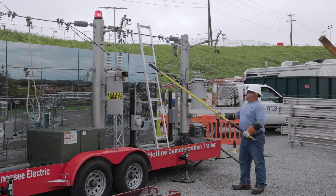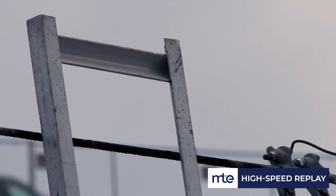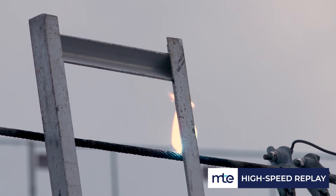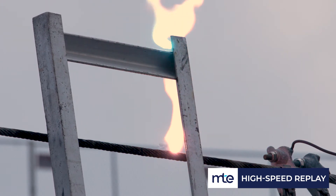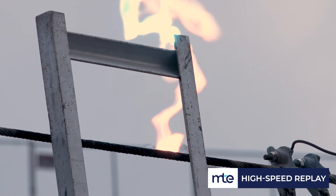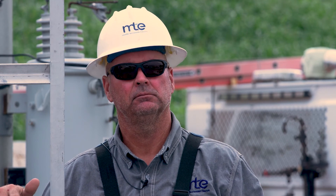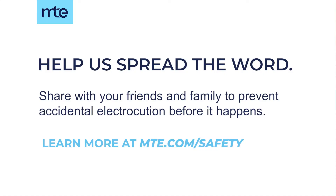As you can see from our demonstration, metal ladders are not to be used around any kind of electricity — they are very dangerous. We want you to make sure that you look up, make sure you're aware of your surroundings, and basically stay away from any kind of electrical device or electrical wire when using a metal extension ladder.